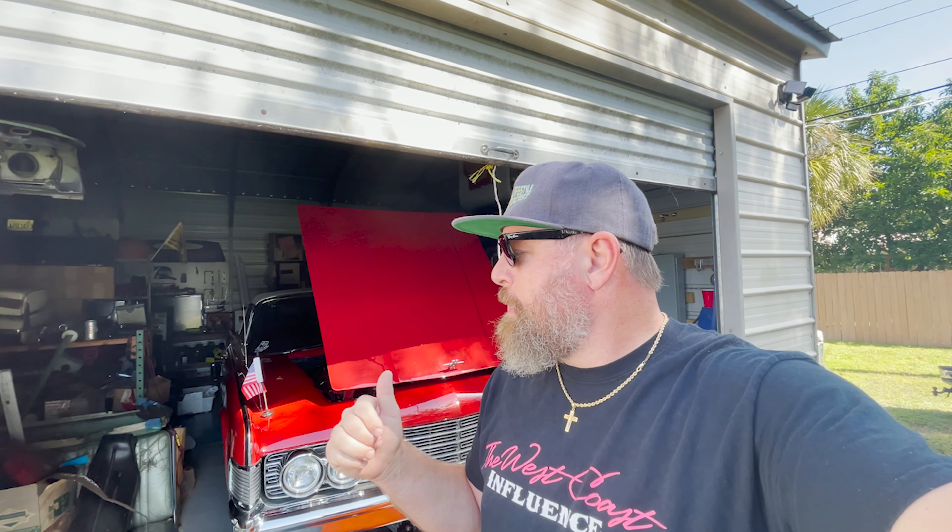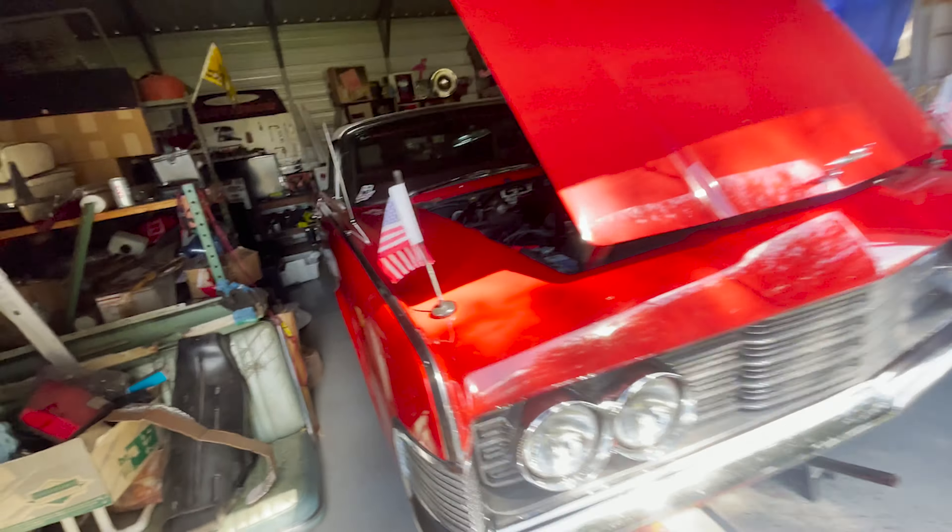Yesterday morning, didn't have any issue. The last time I drove it before that, I turned the key and I'm like, surely the battery can't be dead. So I had charged the battery, and when I drove it yesterday it was fine. When I got home from Rides by the River, I was going to go meet up with my old neighbor, hang out, get some lunch, and went to start the car and it didn't want to start. So I popped the hood, and here's what I found.